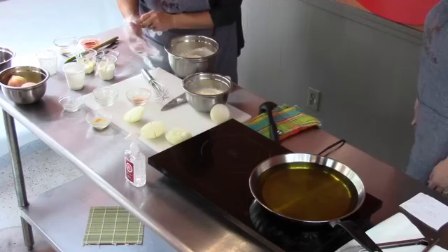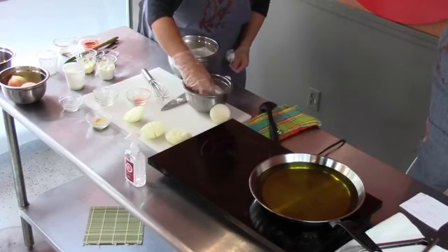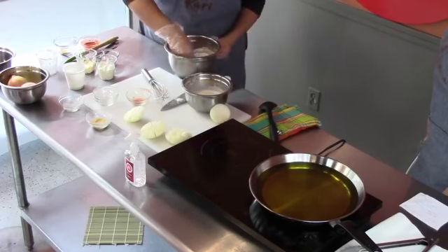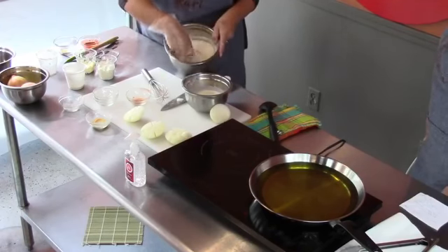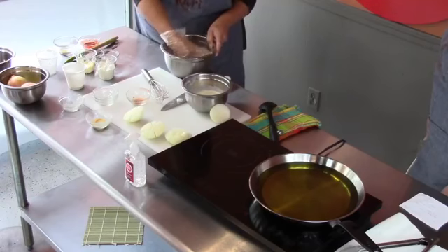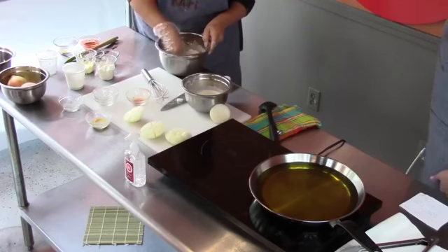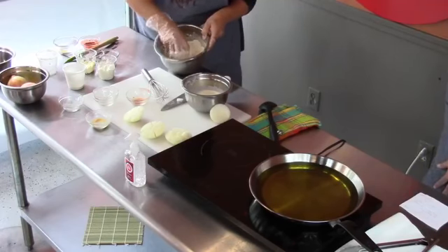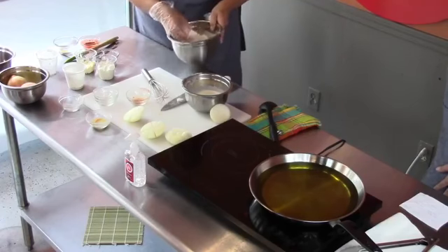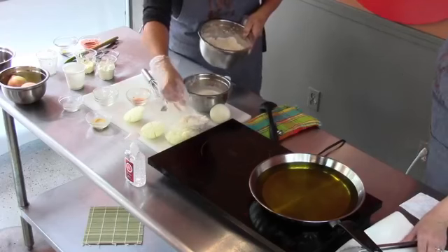Get all those mixed — we're going to whisk all that together. I'm going to put my glove on again and retrieve our blossom from the bath, put it right into the flour mixture. You want to get your hand in there — it's going to get really messy — but make sure it's coated really, really good. Get it wrapped up, and we're going to put this baby into our fryer.